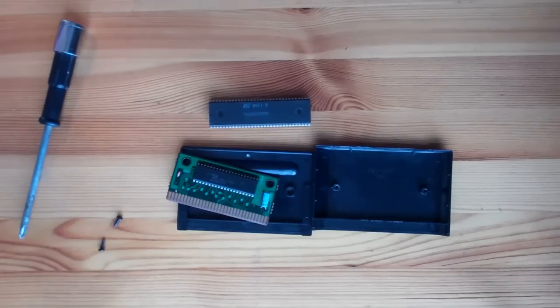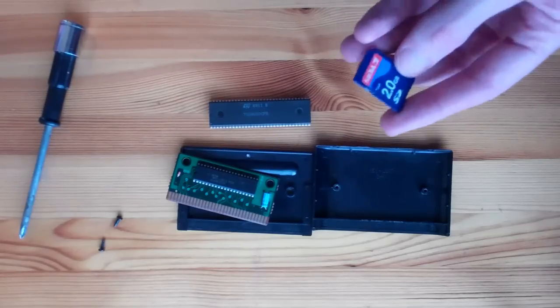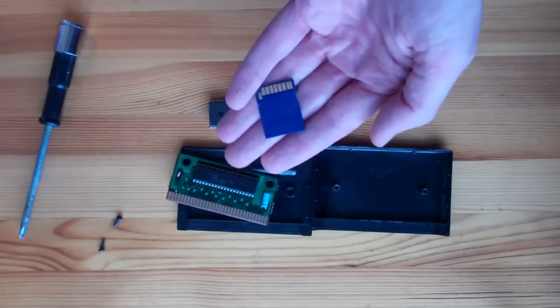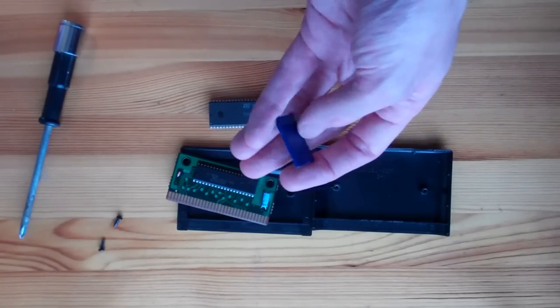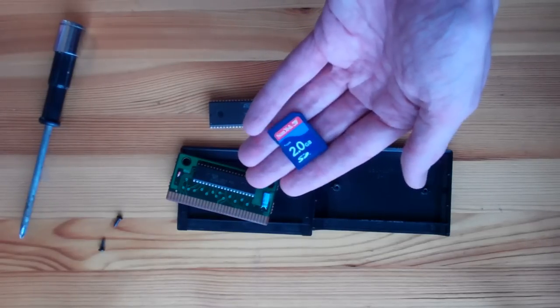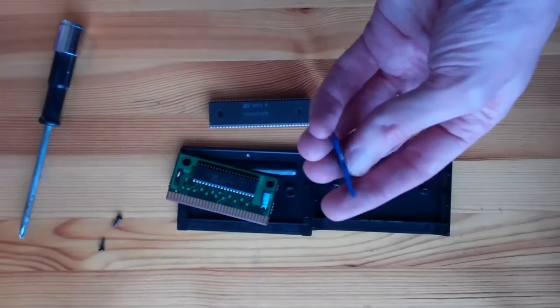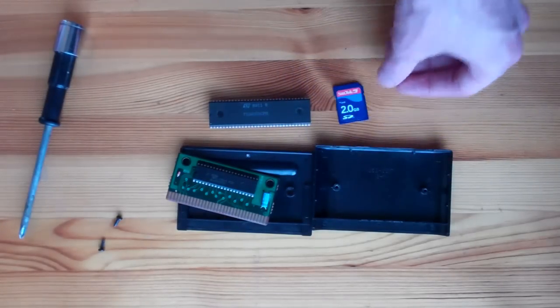That makes it an excellent platform for learning about how computers work under the covers. My idea was to design a completely open-source custom cartridge that would map modern SD RAM into the address space of the 68000 and allow code to be loaded over USB and via an SD card. To put things into perspective, in the entire history of the Mega Drive maybe 900 games were written, most about one or two megabytes. Every single game ever written would fit on this one 2GB SD card.